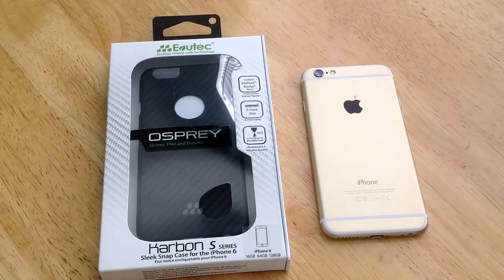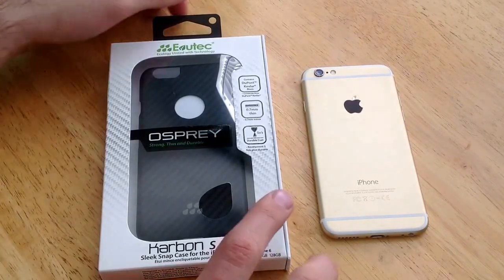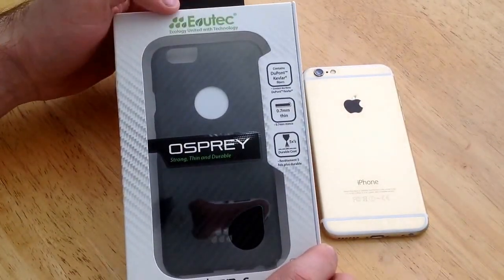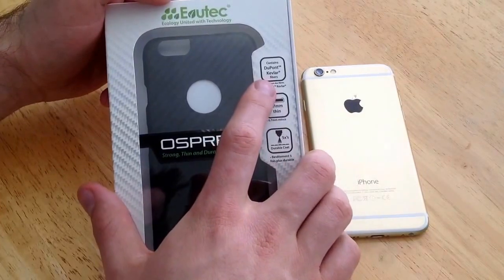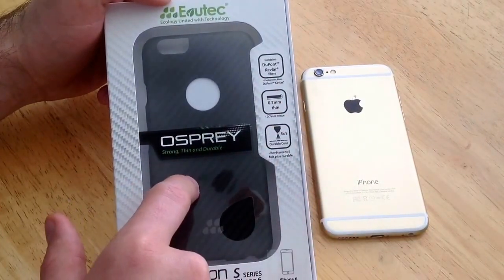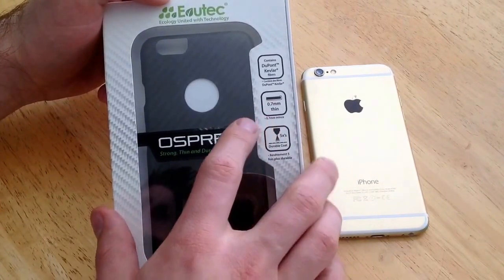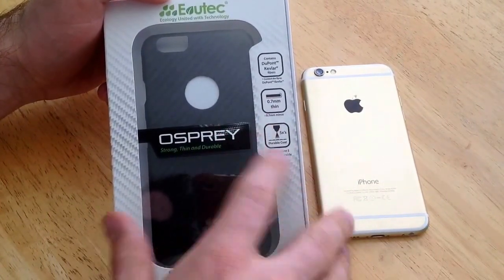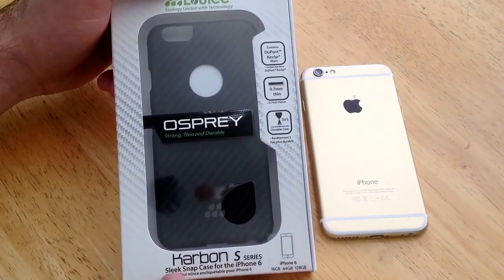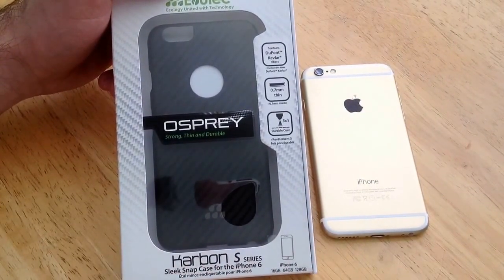How's it going viewers? Thank you guys for watching my video. In this video I will be doing a review of the Evutech Osprey case for the iPhone 6. Just to get started here I will go over the case and what they have on it. At the top they have their logo and it talks about Dewpoint Kevlar fibers that are inside the case. It's .7mm thick, 5 times durable coat. On the bottom it says Carbon S series sleek snap case for the iPhone 6.